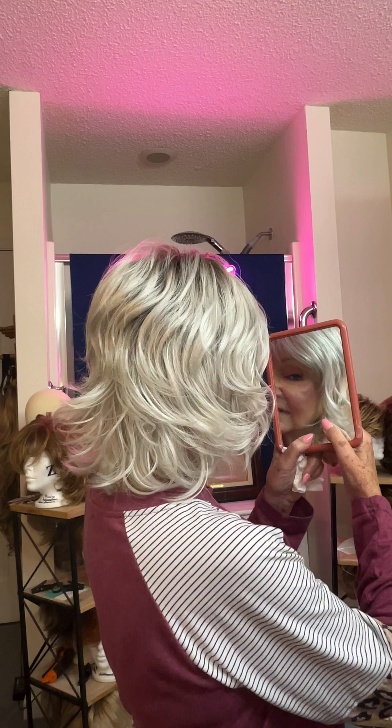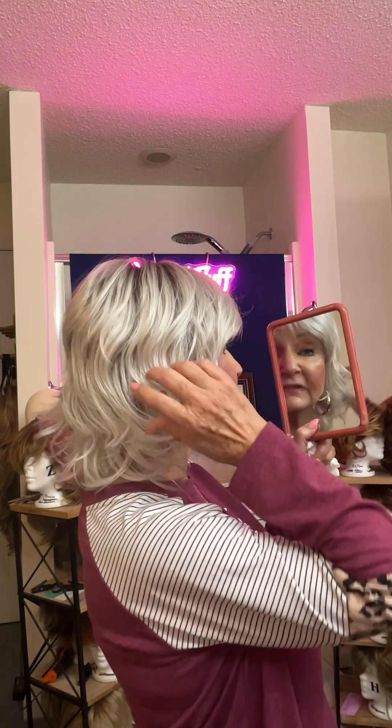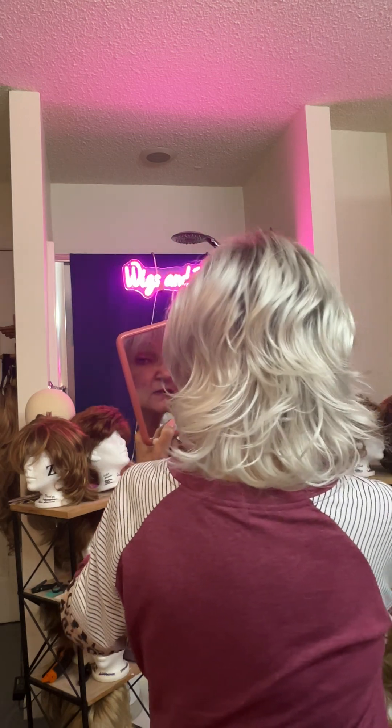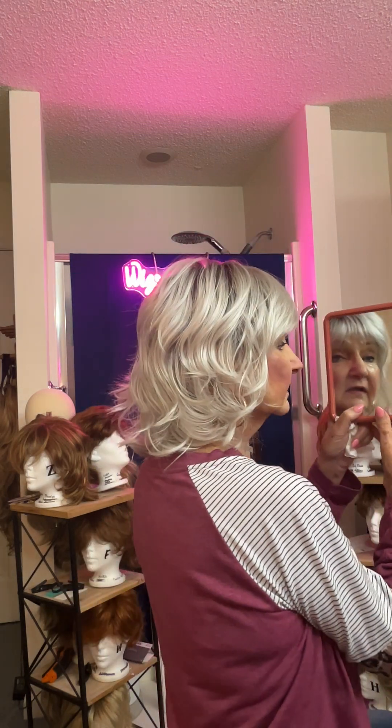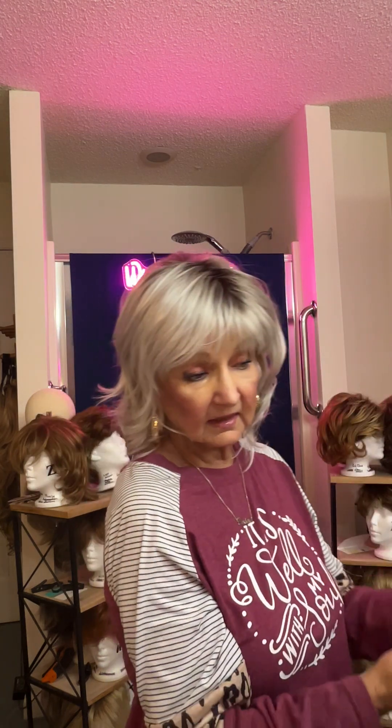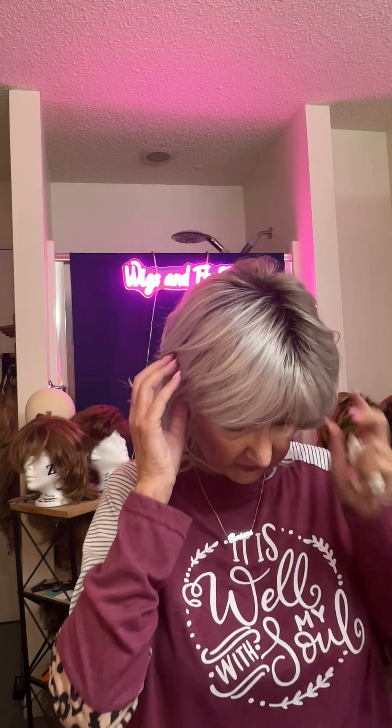This is the Cerise — kind of a beachy wave, kind of wavy, pretty shag type. There's the profile, really cute wig. I really like this wig. It's kind of a wavy, layered, beachy look to me. It's got lots of airy volume in it. You can see the volume. It's got this pretty rootedness in it, and I really like that.